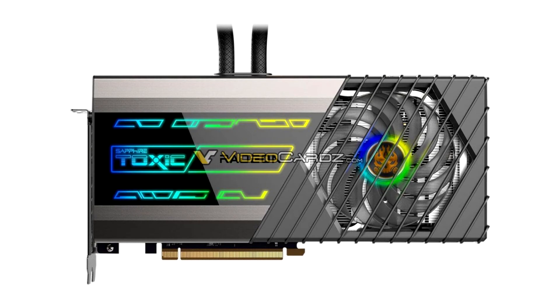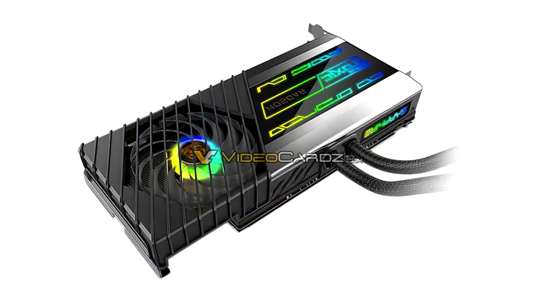This features a hybrid liquid plus air cooling solution, not unlike the Asus ROG Strix RX 6900 XT LC. An all-in-one, closed-loop liquid cooler pulls heat from the GPU and memory, while a fan heatsink with a noise-optimized fan handles ancillaries such as the VRM.